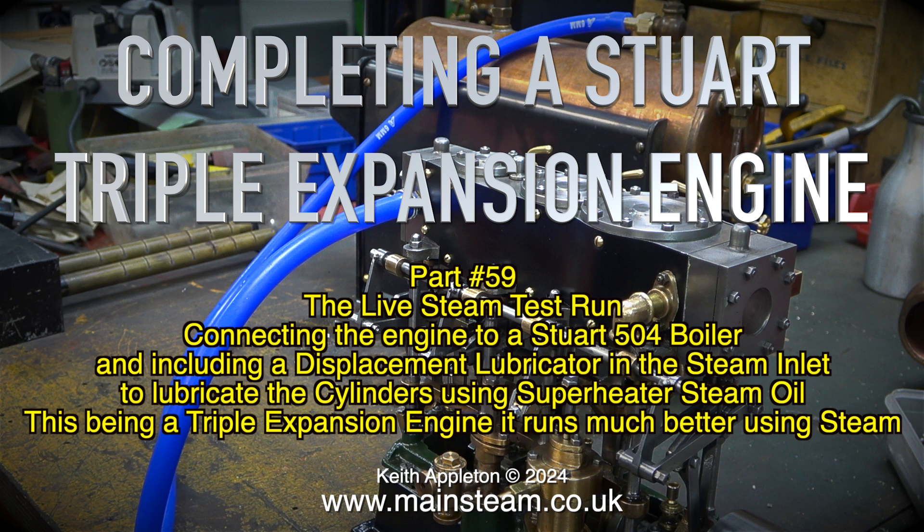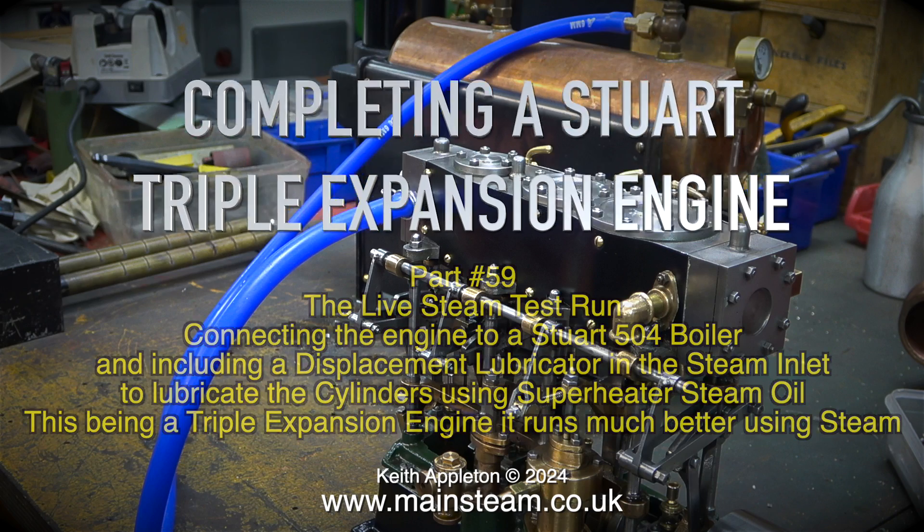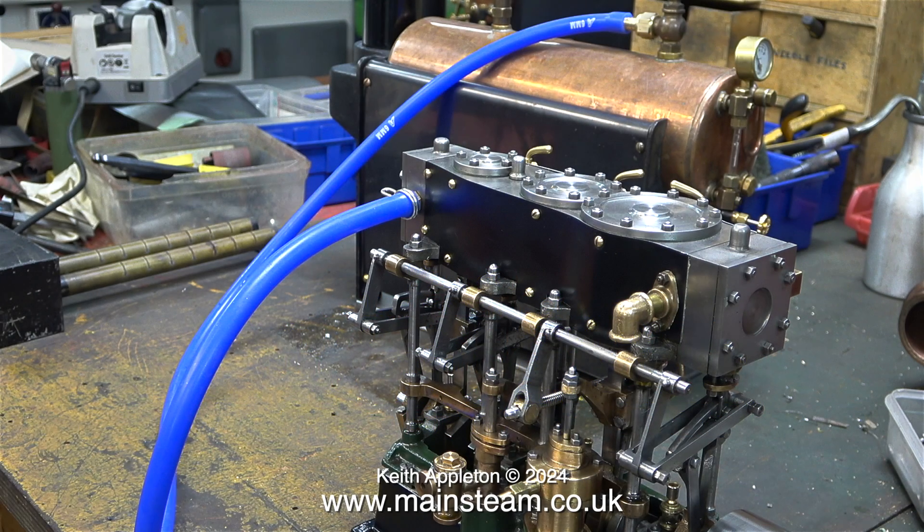This being a triple expansion engine, it runs much better using steam. I intend to build this engine into a steam plant with a scotch return tube boiler that I have, but that will be a completely new series.